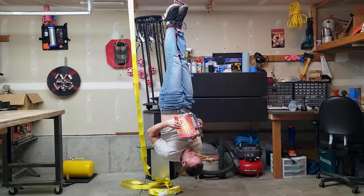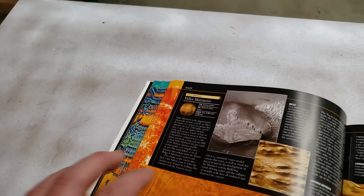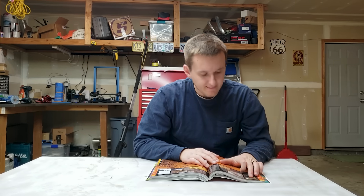I was hanging out in my garage the other day reading this dictionary with pictures, like men do, when I came across this peculiar word: Valles Marineris. So naturally I thought, could a ratchet strap really cut me in half?